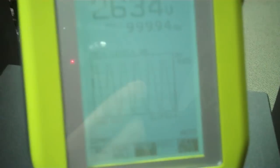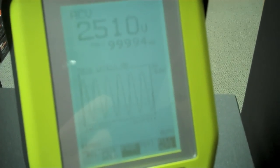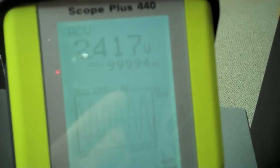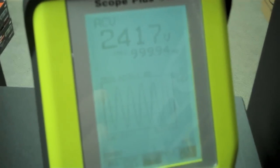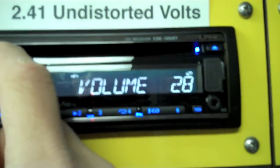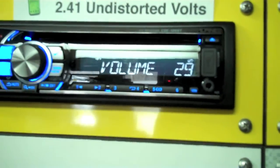So we'll turn it back down until that goes away. And that looks about right there. You can see that the undistorted voltage on the one kilohertz test tone is 2.417 volts — nice clean graph. Our volume was 29 on the head unit.